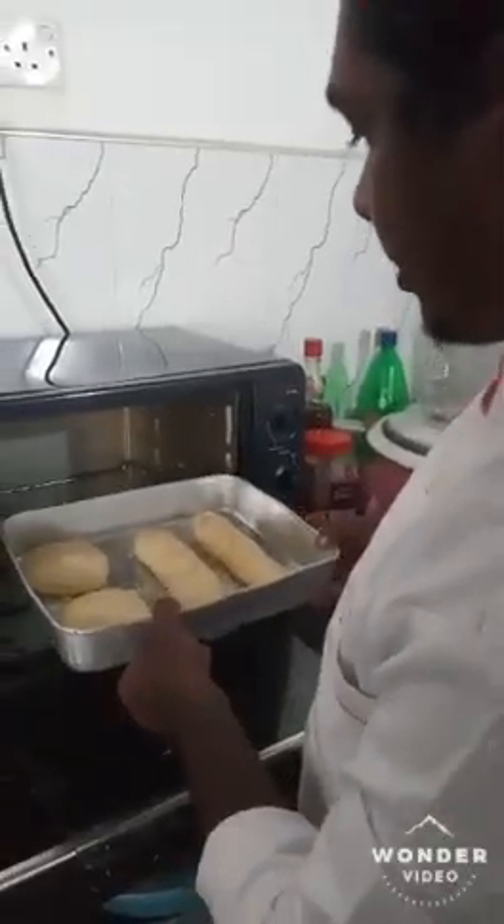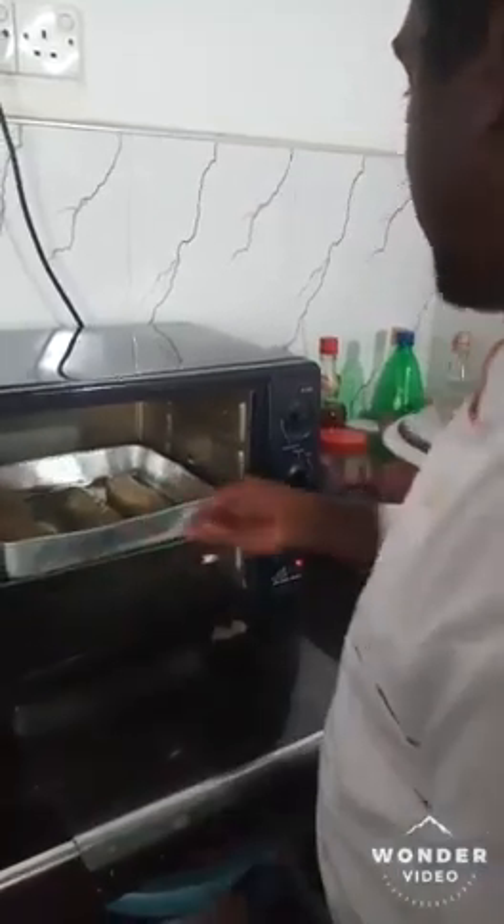I will cook my bread now. I will cook at a temperature of 200 degrees and put it in for 10 minutes.